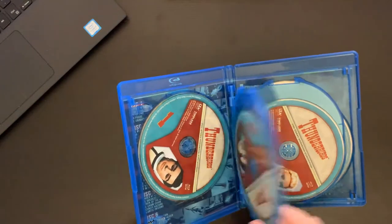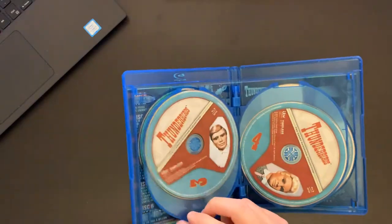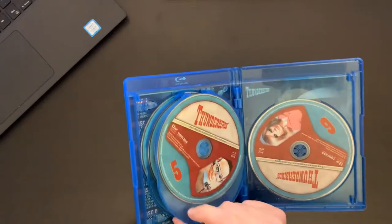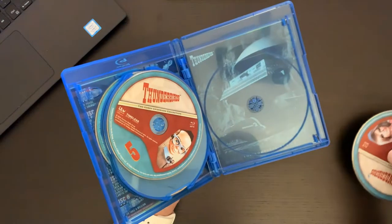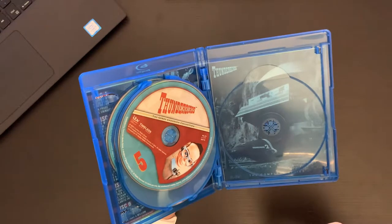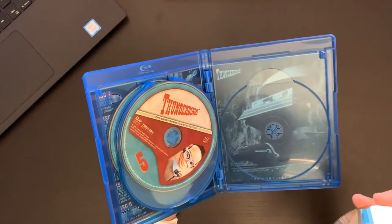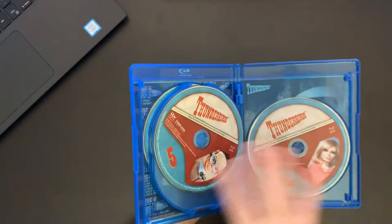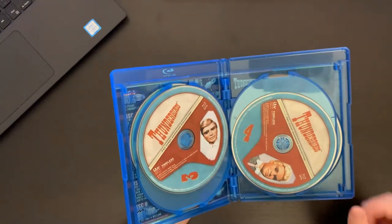It looks like we get different characters on the discs — so disc 1, disc 2, disc 3, 4, 5, and finally disc 6. There's an image on the back there. Nice backing with the episode guide and kind of a fun image, and then different characters on the discs. The discs by no means are just plain — they give us kind of a fun range of the characters on the discs as well.